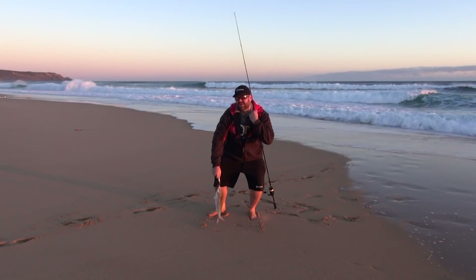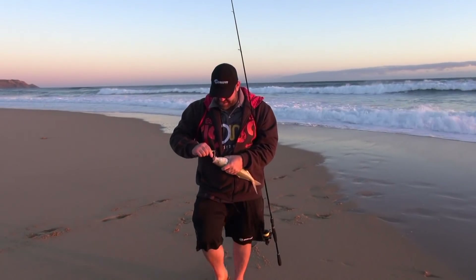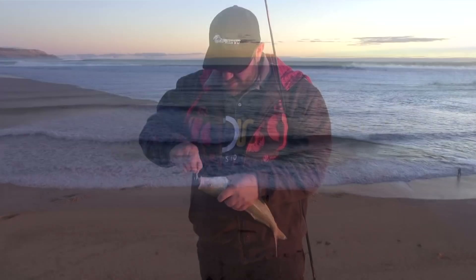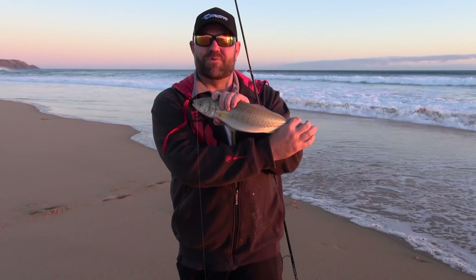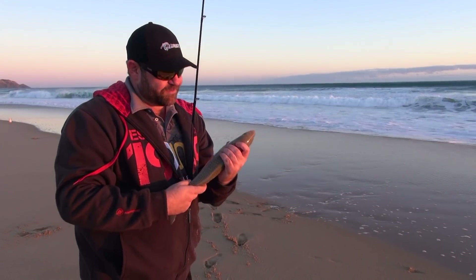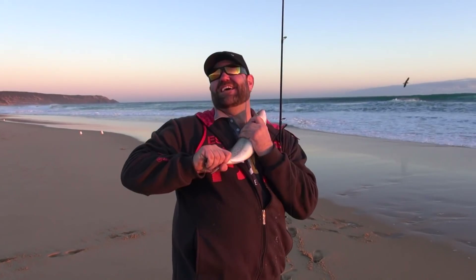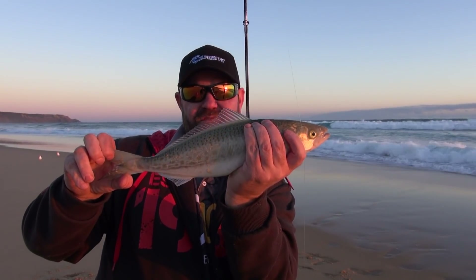Good thing about these big lures - you can grab hold of them, get the fish to your body and hold on tight before the trebles come loose and go straight in your finger. We're running out of sunlight but we've had a great day - it's been fantastic. They're such a good fight off the surf, especially on this light gear - they're absolutely fantastic. Australian salmon around the kilo mark - geez, they put up a fantastic fight.